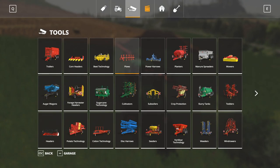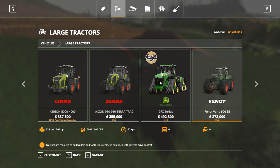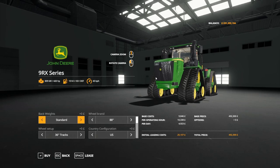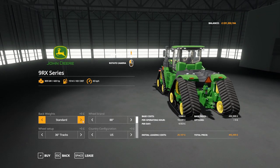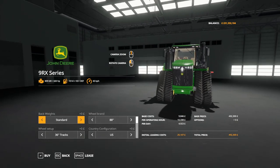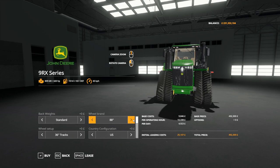Let's have a look at this in the shop — it's obviously going to be under large tractors, and here it is. If you want to start from scratch this is probably not the right tractor to choose. We have back weight options of standard, 500 and 650. Wheel — well it's more track width — so we've got 88-inch, 80-inch which changes to 24-inch tracks, and 120-inch. We'll stick on 88. So we've got 36 tracks, 30, 24, and 18 — if you're going to use it on row crops.